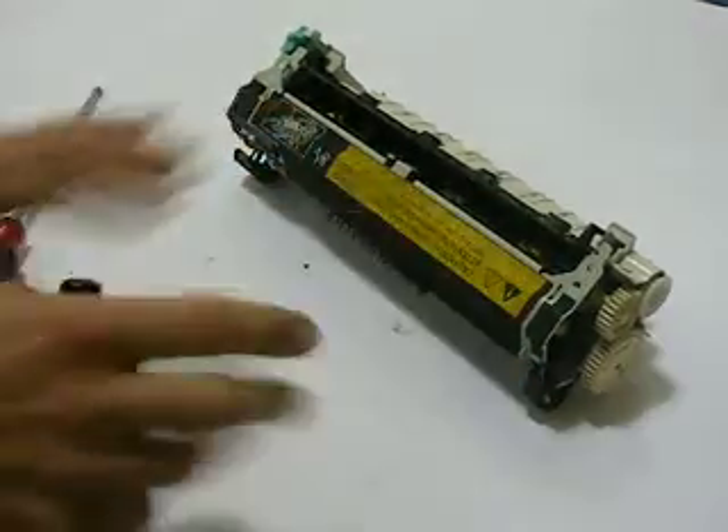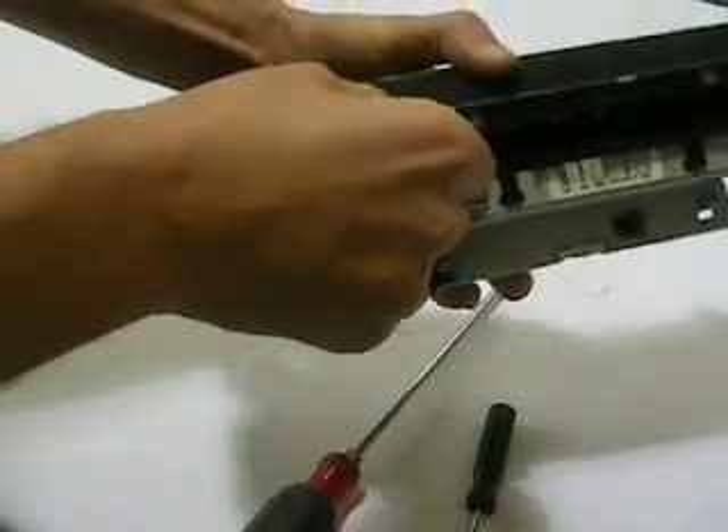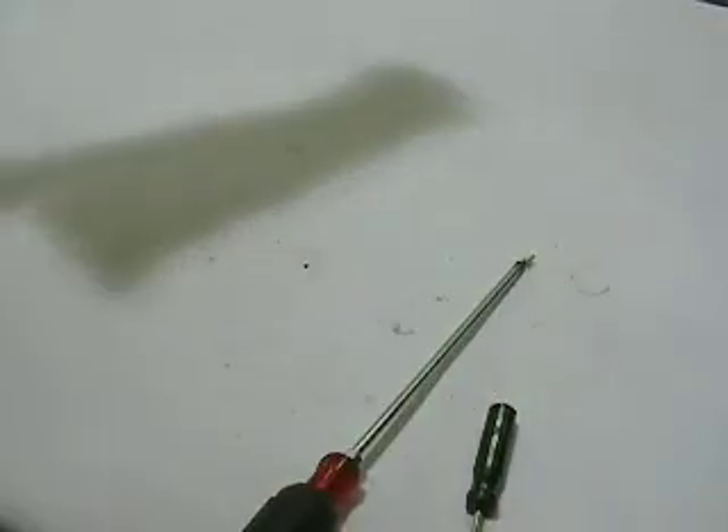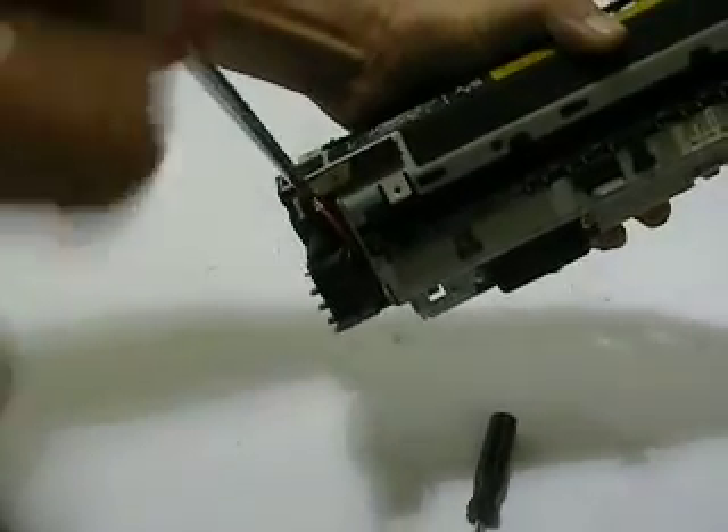This front is going to hinge open, but before we can do that, we want to remove one screw on a little black plastic paper guide, because we can't hinge the front of this fuser open otherwise. Push it to the left, and it comes right off — nice and easy. And then there's also a red wiring harness with one black self-driving screw. We're also going to remove that.